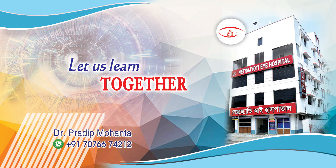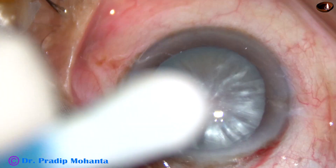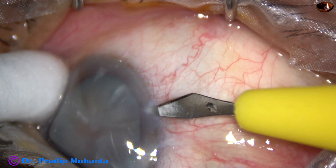Friends, welcome to my workplace at Rana Ghat, West Bengal, India. This is an intumescent cataract with very hard nucleus. Let us observe this surgery.